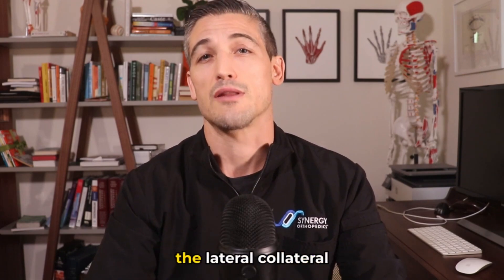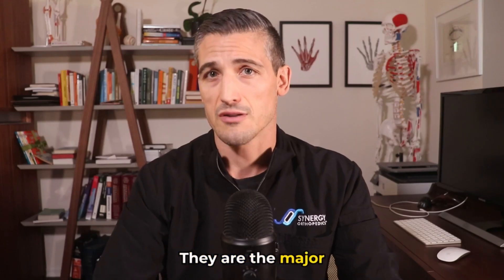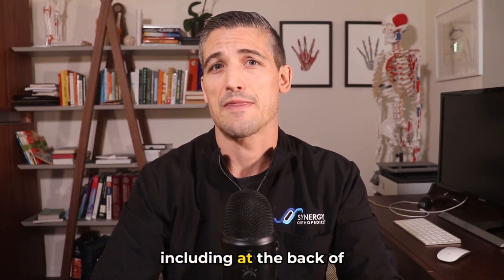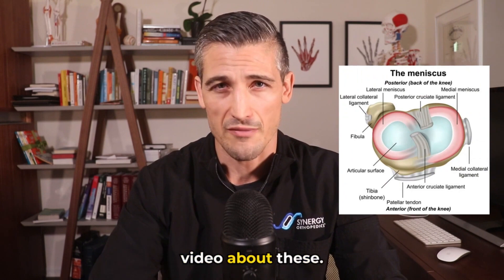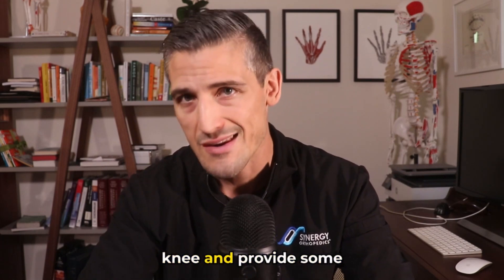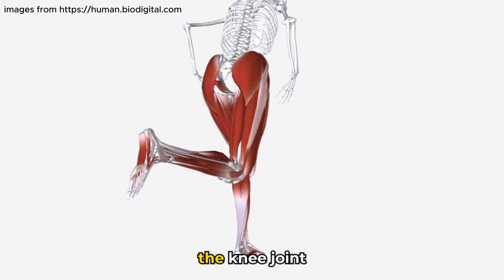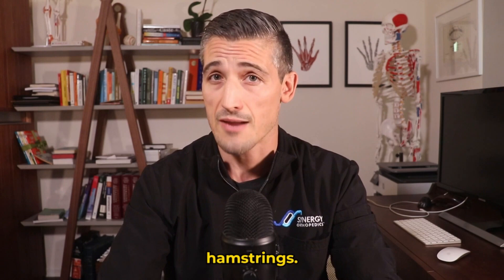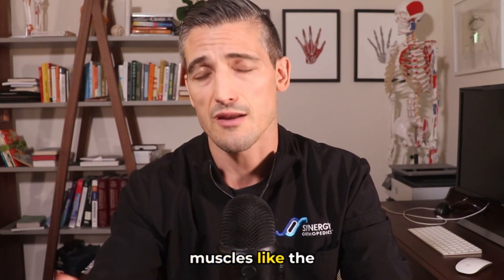The important ligaments about the knee include the lateral collateral ligament, the medial collateral ligament, anterior cruciate ligament, and the posterior cruciate ligament. They are the major ligaments that support the side-to-side and front-to-back stability of the knee. Then there are the menisci — c-shaped structures that add to the stability of the knee and provide some shock absorption. Lastly, you have the muscles in the back of the knee. These muscles that cross the knee joint contribute to stability, including the hamstrings, the gastrocnemius or calf muscle, and smaller muscles like the popliteus.